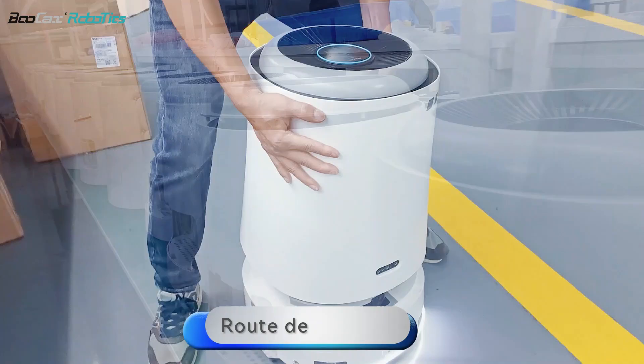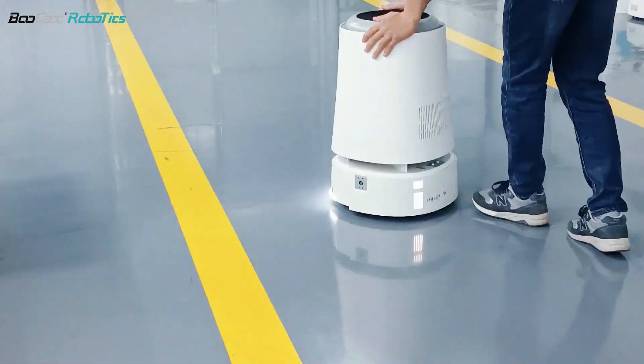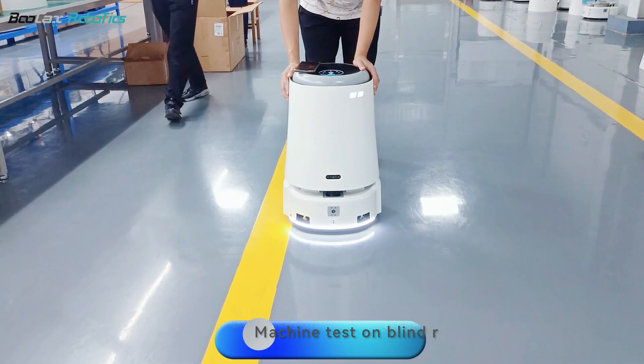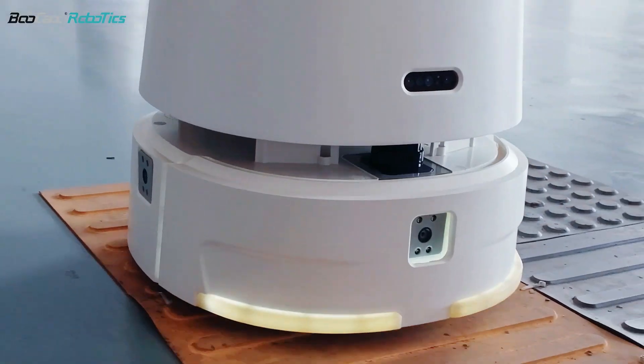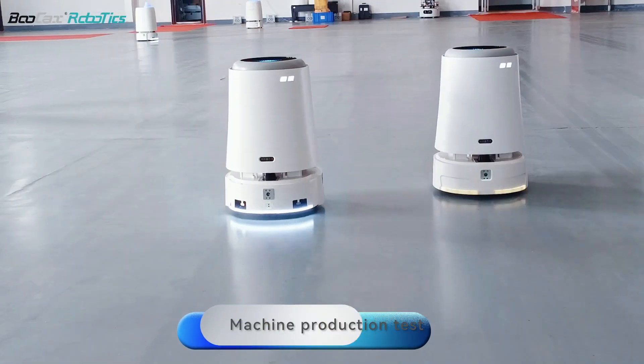Group deployment. Machine test on blind road. Machine production test.